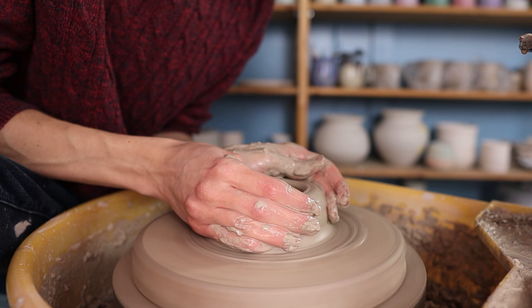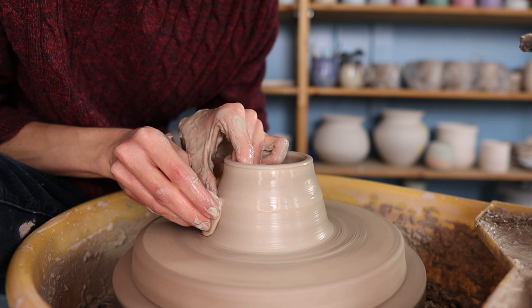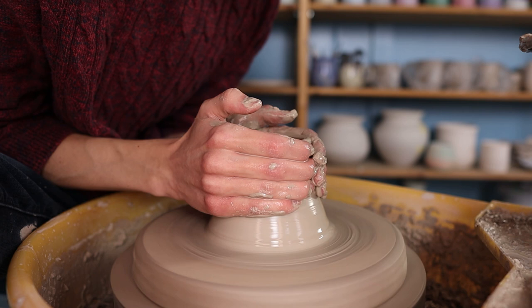Then I start pulling up the walls. I first press the clay towards the middle a little bit and then I take a sponge in my right hand and I press towards my left hand on the inside while making an upwards movement. I make a movement from the bottom all the way up to the top and I start making a cylinder. I try to leave the top a little bit inwards. Sometimes it becomes a bit too wide, then I hold both of my hands around it and I press the clay inwards.